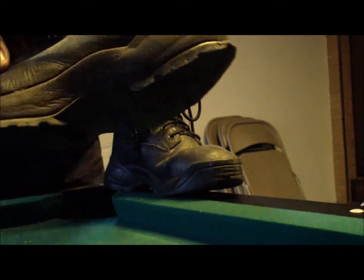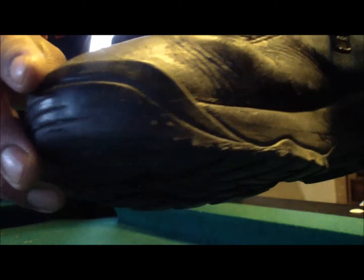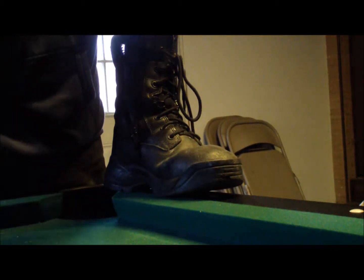On the side of it, it's cracking. And then on the inside of it, you can kind of see where it's wearing out — the inside sole.